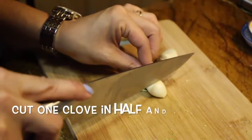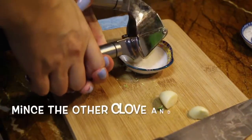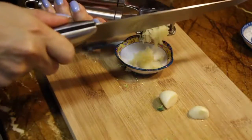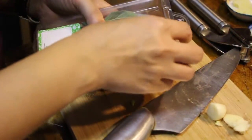While those are in there cooking, we're going to take the garlic — cut one of them in half, and then go ahead and mince the other. Then we're going to go ahead and prep everything else, so we're prepping the garlic, the sage, and everything.